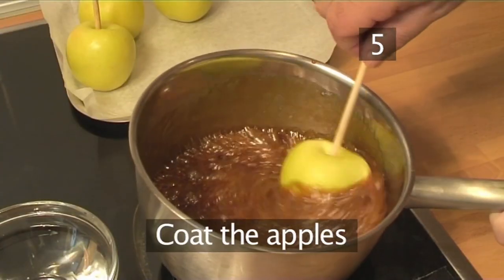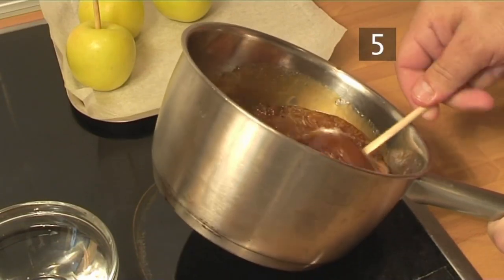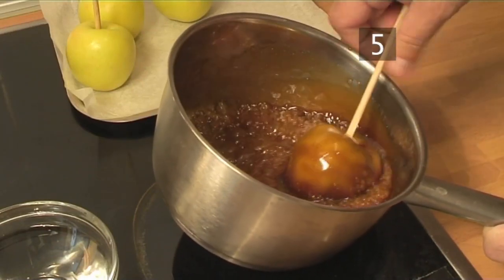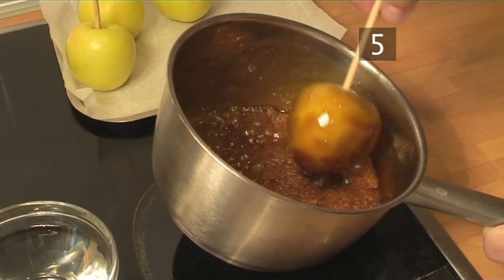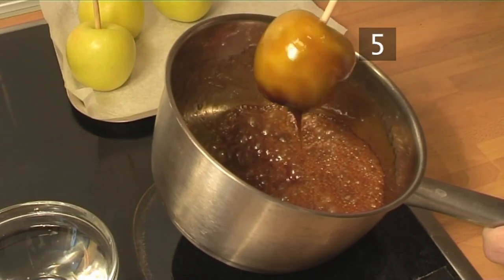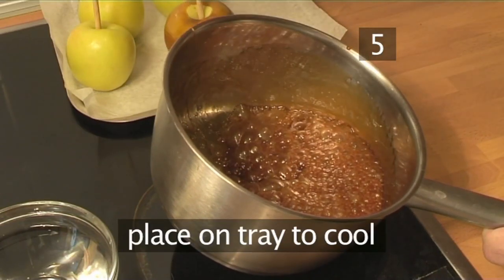Step 5. Coat the apples. Dip each apple individually into the caramel, giving it a generous coating, and then place them onto the tray to cool.